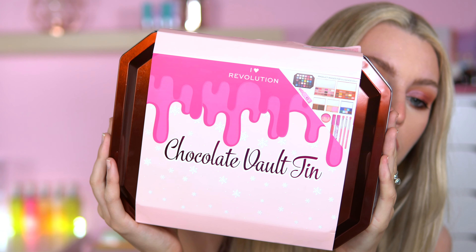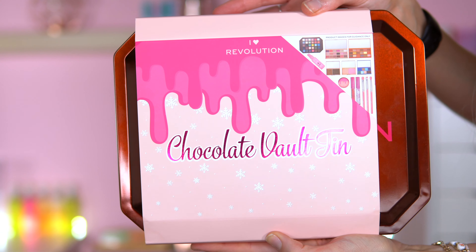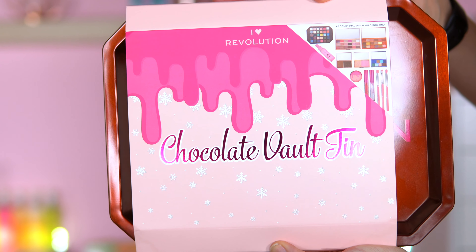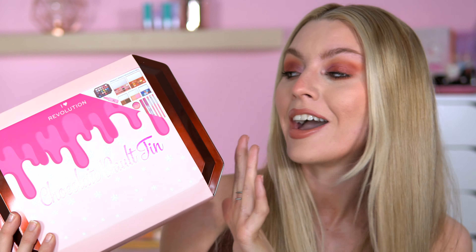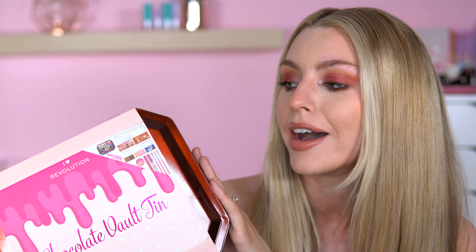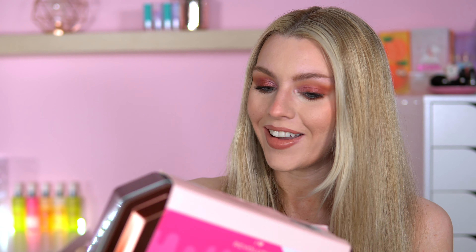So this is what the packaging looks like. I absolutely love the chocolate drip at the front. It's also got a snowflake illustration on top as well. It's a little tin. This excites me because at Christmas I think of chocolate tins and sweet tins, and I'm so glad they put it in a tin — I don't think they've done that before. This costs £23. I love unboxing makeup, I just think it's so exciting. How cute is that tin?